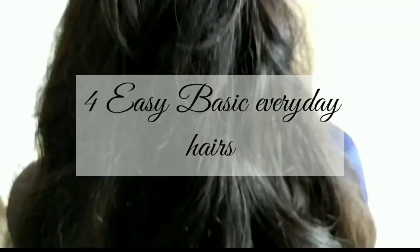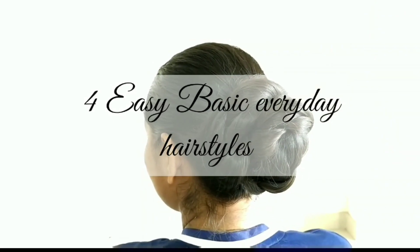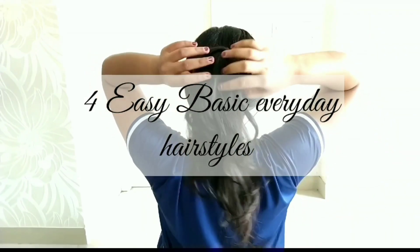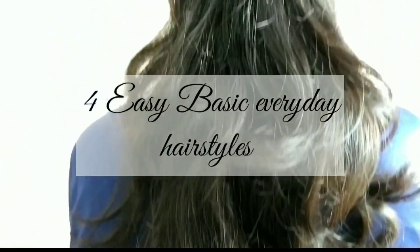Hello everyone, welcome back to my channel. For the first time, I am going to make my most favorite hair styles. I will show you how to make your hair look thick and full. Now I am going to show you how to do it.